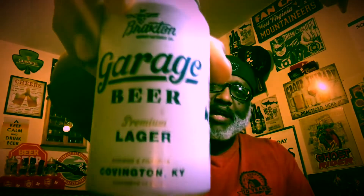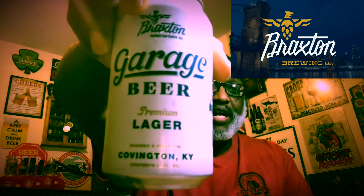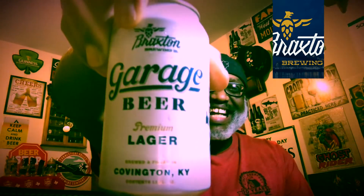Hey, what's up everybody, Rod J back again — thanks for swinging by to check out another video. Tonight I'm taking a look at one of my local breweries and a local beer. This is from Braxton, it is part of their Garage Series — it is their Garage Beer, their premium lager. We're hitting the warmer months, so why not start enjoying some lagers, which have a nice soothing feel not just other parts of the year but really this time of year as things heat up — that nice crisp type feel.